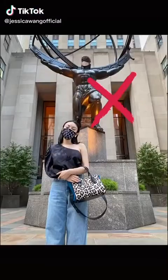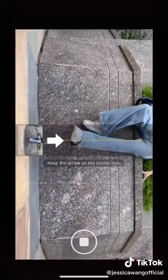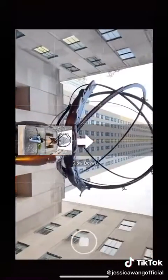Are you still taking photos like a tourist? Next time when you see a cool landmark, try this: turn on panorama mode, turn your phone horizontally, and move upward slowly.